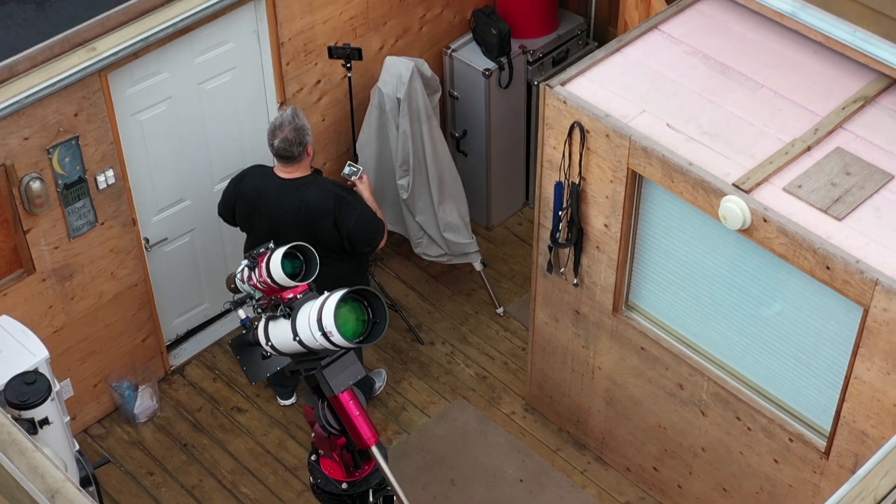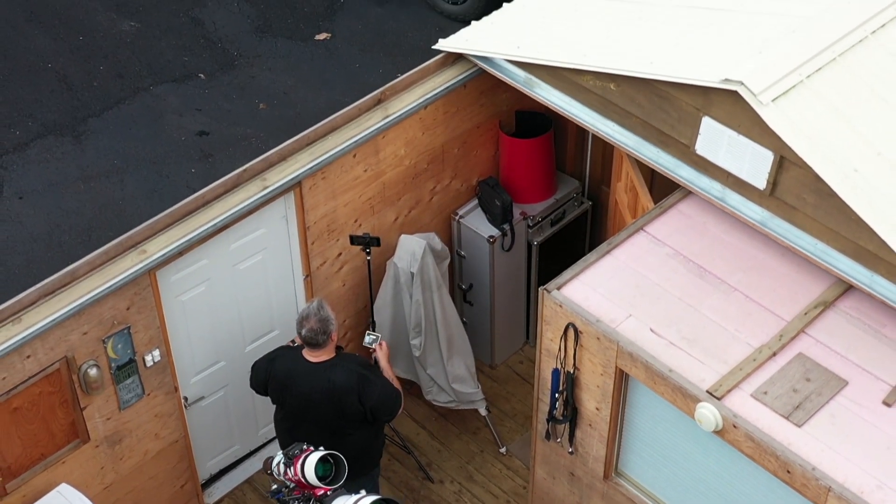Today we are going to discuss the Optolong L-Enhanced filter. This filter is a two-inch narrowband filter for one-shot color cameras or DSLRs. The filter is designed to shoot emission nebulas and supernova remnants using a one-shot color camera. Ron has been using this filter for about a month now and he's taken a couple of images with it, working on a third one, but he's definitely got two images that he's taken with it.